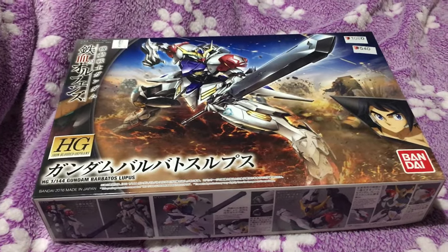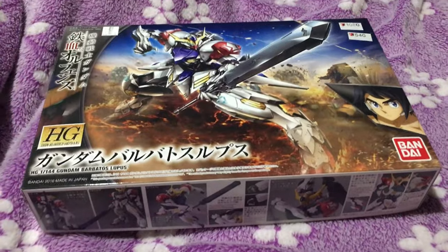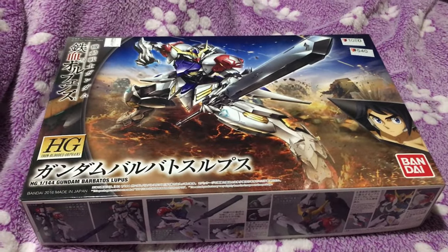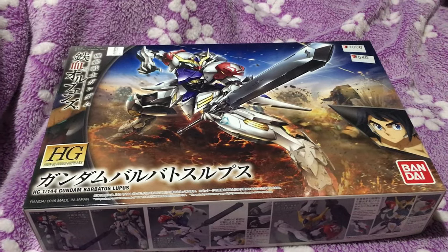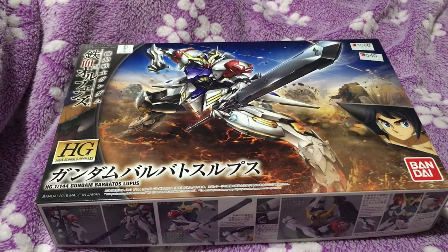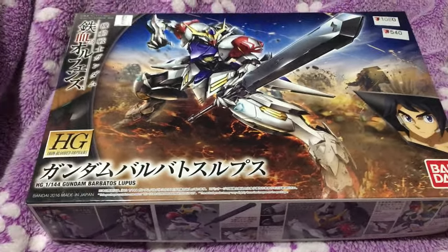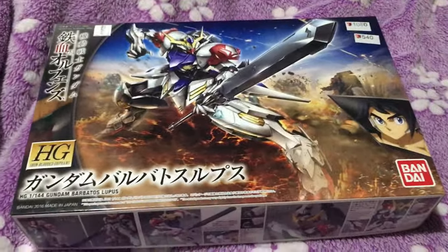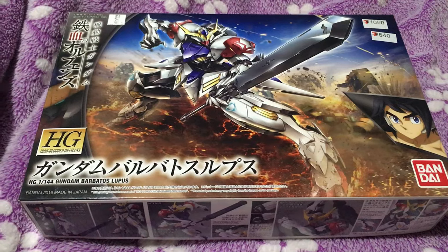Mina-san konnichiwa, this is David and Mina, and this evening we are unboxing the HG 1/144 Gundam Barbatos Lupus. This is the new baseline model — Mikazuki's suit from Iron-Blooded Orphans season 2. It's basically just a little upgrade to the Barbatos.